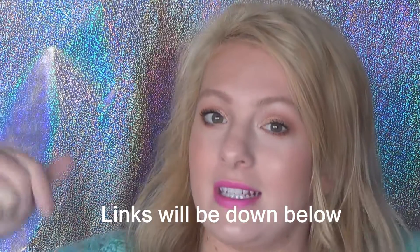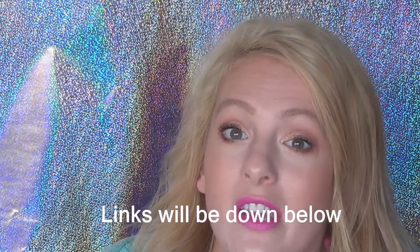And that, guys, is the finished makeup look! I hope you like that. Go check out Jen's channel, Makeup by Shea — I'll have her linked down below. Go like her video and go subscribe to her channel.